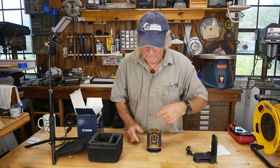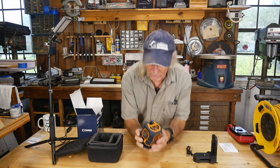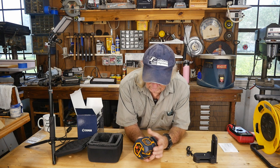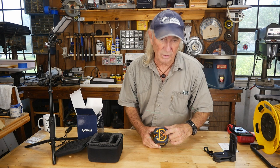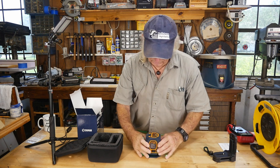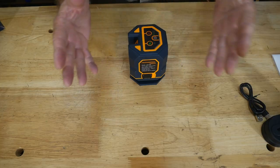It's a laser level that will shoot lasers in lines up to about 300 feet. Let's charge it up — there's a lock on the back side, so you have to unlock it first. It looks like it's already on. There are a couple of switches on top. There's a little red light that tells you it's not level, and when you set it on a level surface the green light comes on, confirming it's level.